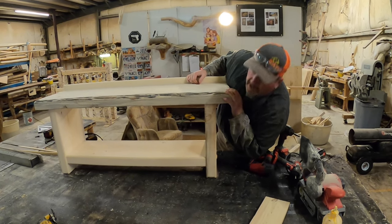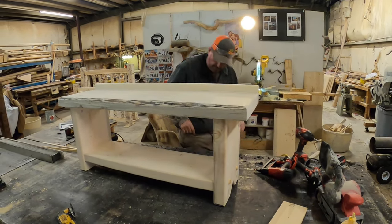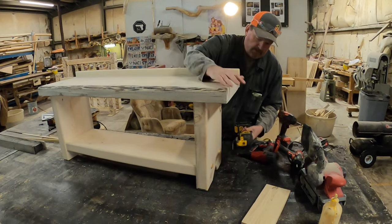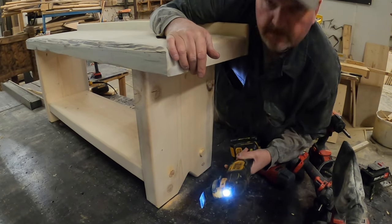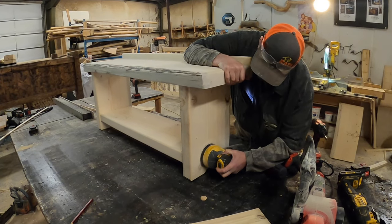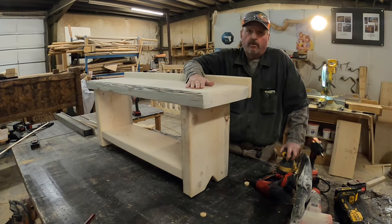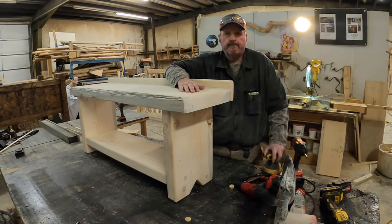Well I got her done — built to his specifications, put these plugs in, that's the finishing touch. I'll zip them off using this little DeWalt cutter right here. Cut those off flush, hit it with the sander, and it'll be ready for lacquer. Hope you enjoyed the video — got lots more projects in the works. Thanks for joining us and we'll catch you next time.